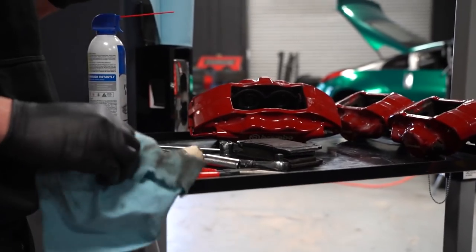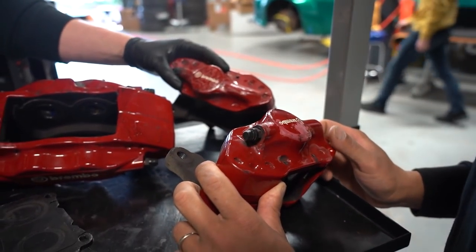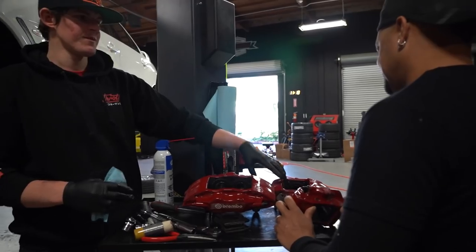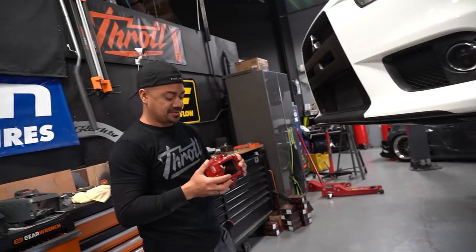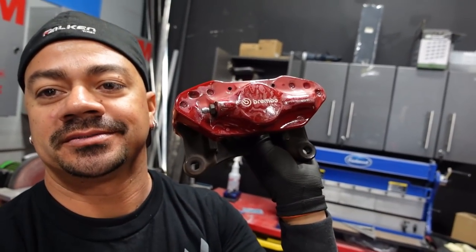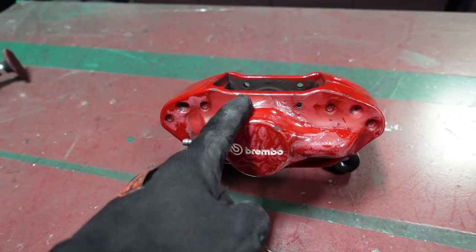I haven't called the powder coating department yet — I'm gonna start cleaning these. They're not in good shape, but they will be once we're done with them. They're gonna be brand new and beautiful. Welcome to the powder coat department, where I'm gonna be fixing Quinn's nasty calipers. They look sick — like they just had COVID. Anyways, I'm gonna make them look brand new.